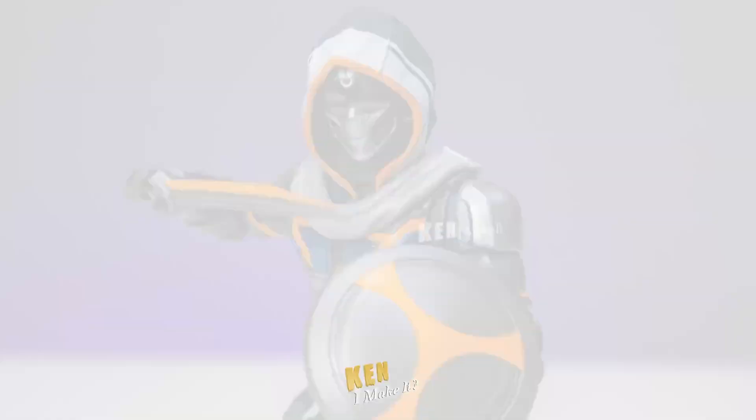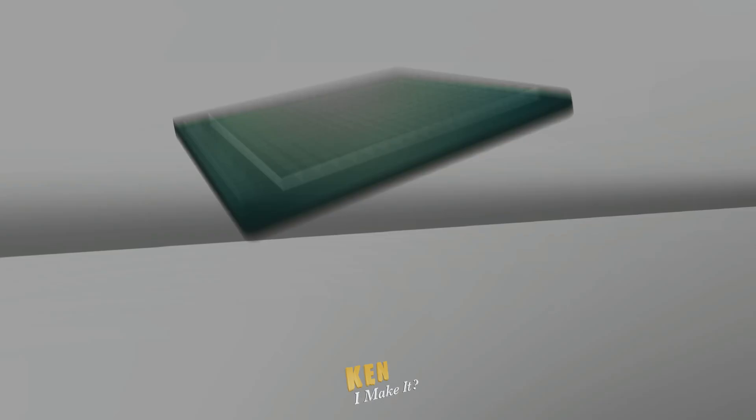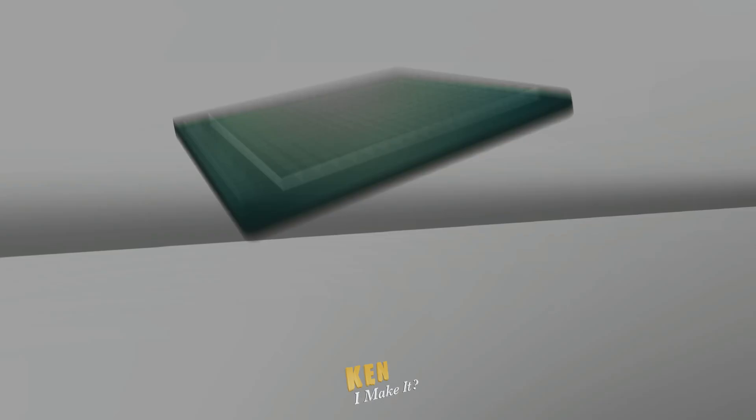I didn't expect to like this figure this much, so I'm glad I did it. Give this video a like if you enjoyed it too. You can also support me on Patreon. Patreon members get video breakdowns, digital trading cards, and more. Make sure you're subscribed, because there are more Marvel Legends figures to fix. Stay inspired and I'll see you next week. I can make it, so can you.